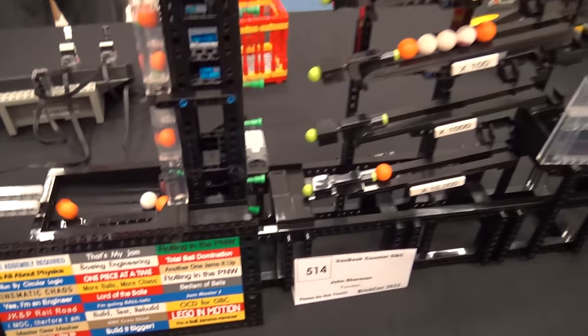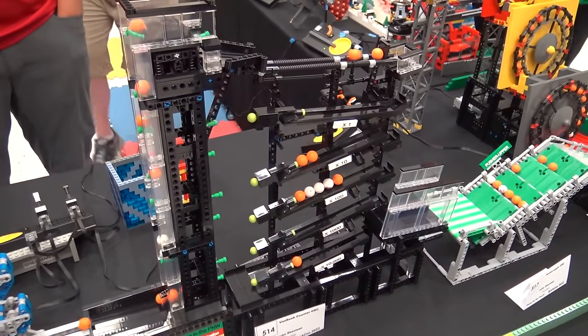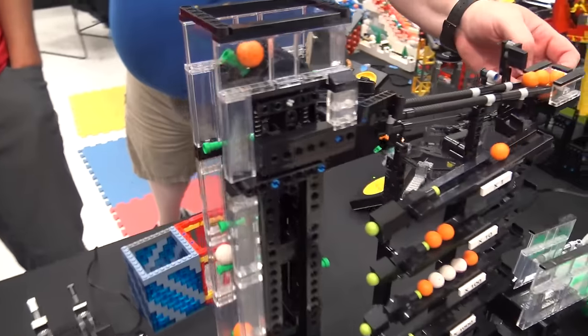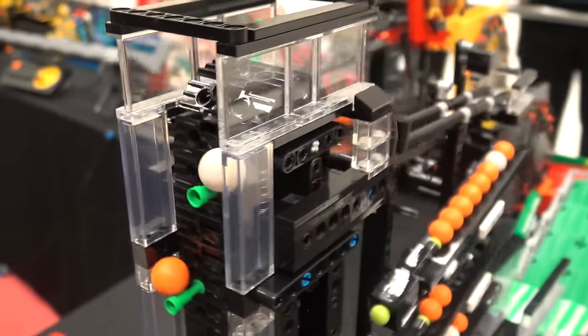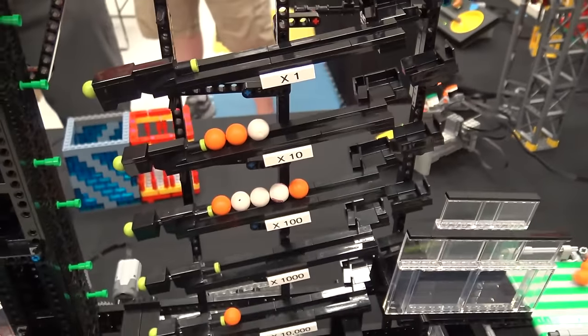Moving into a basic conveyor. The interesting thing about this conveyor is that it's only lifting the ball with a single telescope on the conveyor lift and using the sidewall to brace it. Whereas on most of the other conveyors it's using a pair of those telescopes to lift up and flip over. So a little bit of innovative thinking on that module.